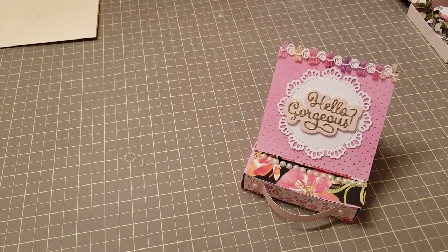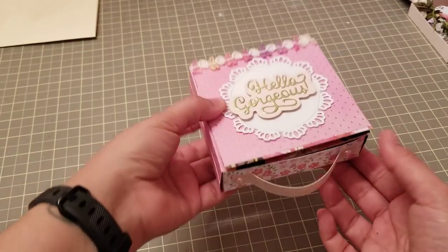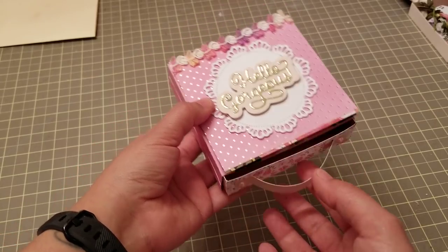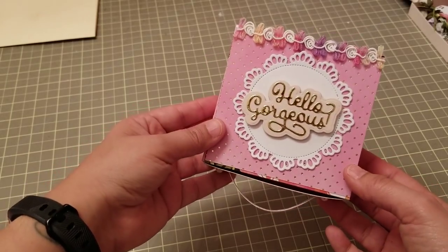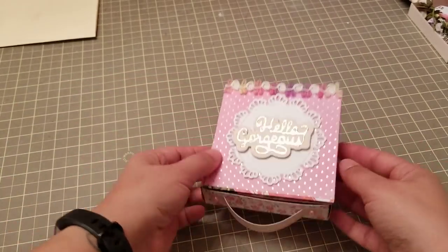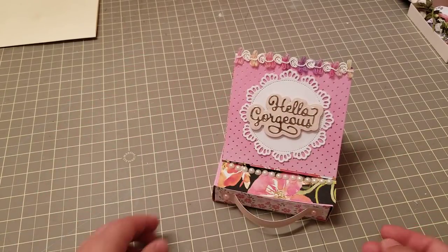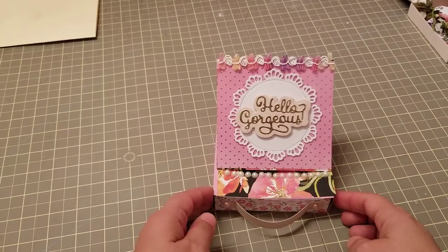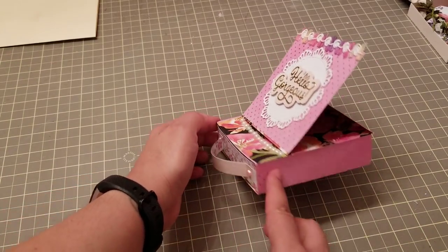Welcome back! In this video I'm going to do a tutorial on how to make this easel box card. It's a little box that you can put goodies inside — note cards or whatever. You can see it's a little box that stands, and it's a little card so you can do your greeting there. I'm also going to show you another way to make this if you just don't want a flat card.